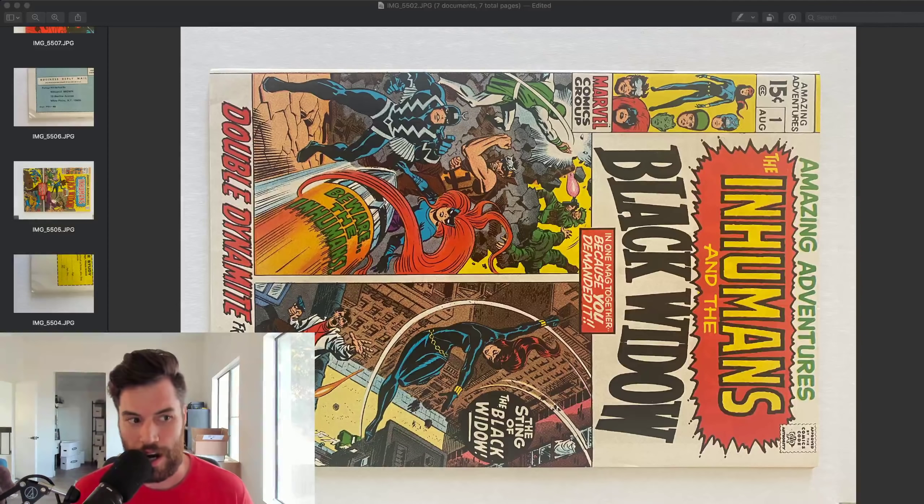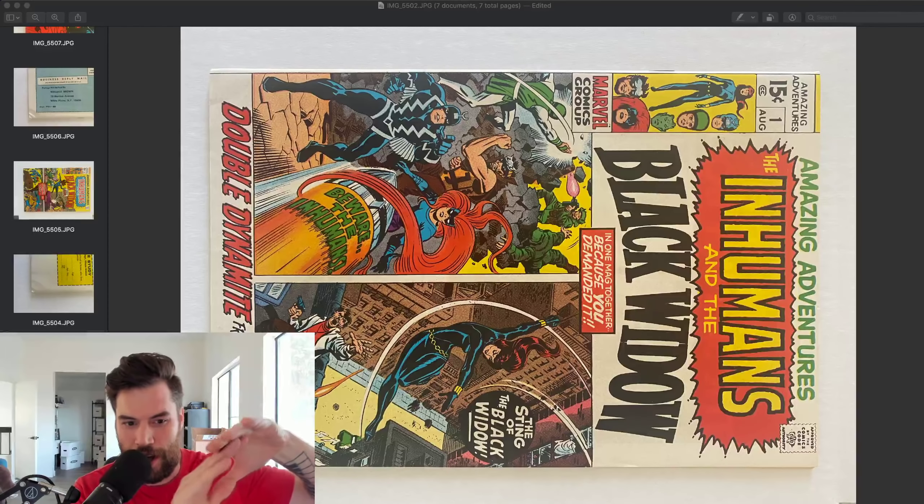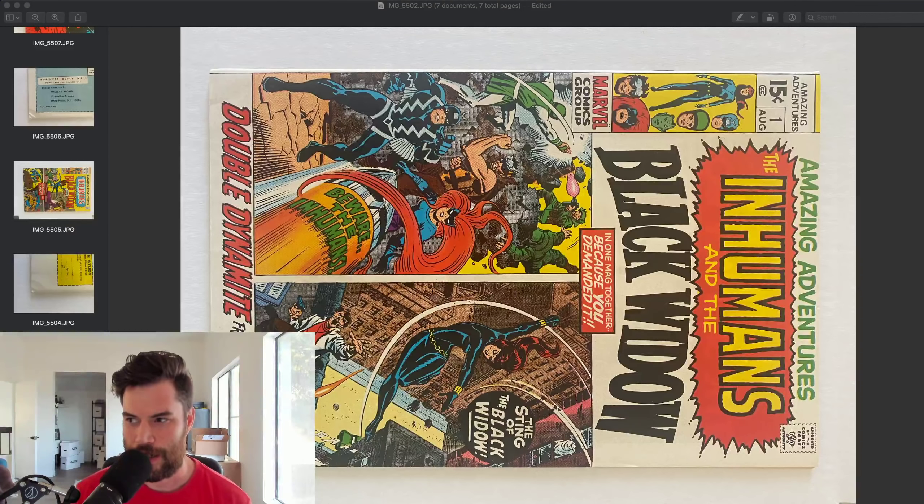Another time, someone literally took a Marvel Mystery Comics — I forget the number, it was a higher number — and taped the book itself, not in a bag or board, the book itself to cardboard. So I'm going through and I'm like, wait, is this tape on the book? It had shifted in the mail and just basically peeled a lot of the cover off. It was a really high grade. I explained to the person the same thing — it makes me sad because there's no more of that book in that grade. Those were all highest grade. You can't undo that — there might never be another one.